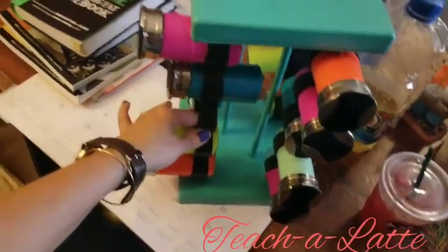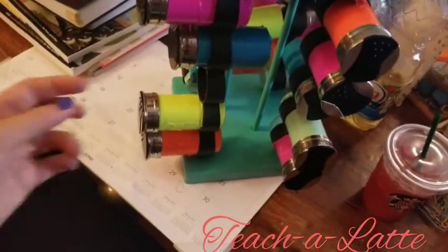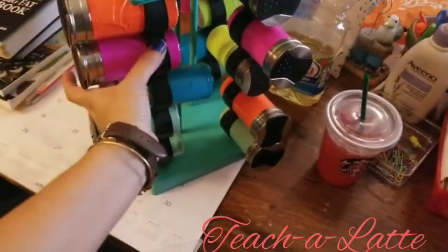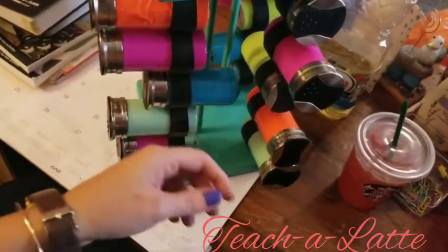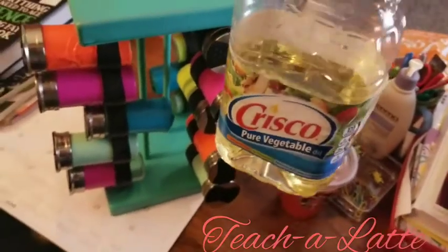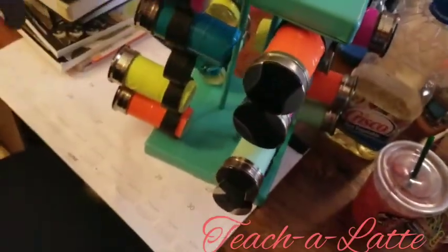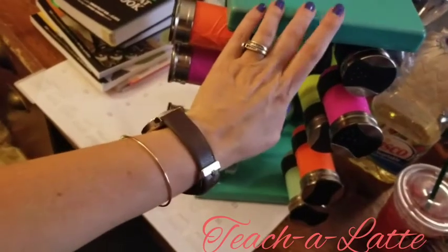It was super easy — just spray paint it, let it dry, and put the duct tape on. A few hints: when you use the duct tape, be careful not to overlap it because this is really tight and it won't fit if you do. If it happens to not fit, you can use some Crisco or any other type of oil or grease, grease it up really well, and then it'll fit right in. So this is my teacher spice rack organizer — it's really cute.